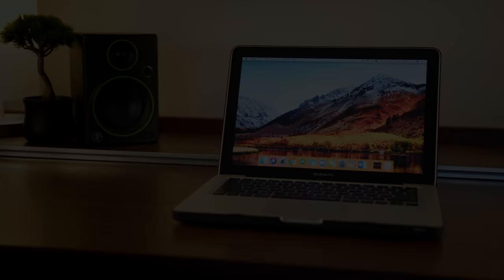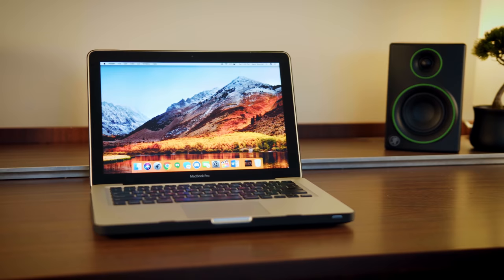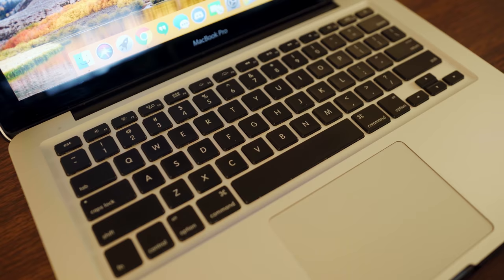This is a baseline mid-2012 MacBook Pro. It has a dual-core 2.5GHz i5 processor and 4GB of RAM, as well as a 500GB hard drive. In its present state, it's a machine that would be difficult to edit even 1080p footage on, but we're going to change that.